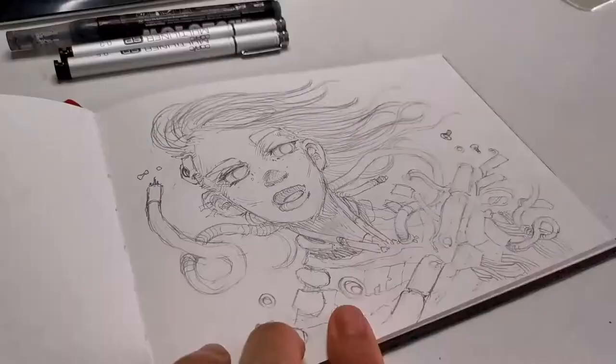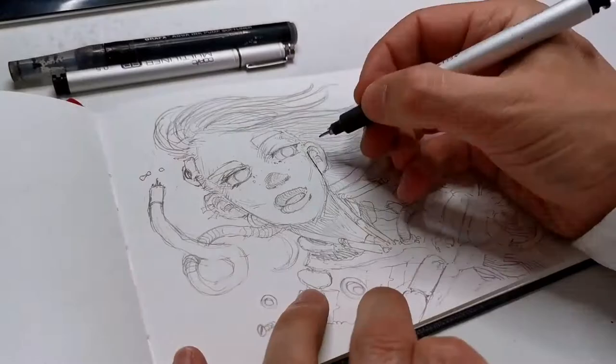What's up guys, Junkie Link here back with another video. This time I'm going to be drawing again on my sketchbook — this illustration here. So without further ado, let's jump into it. Cheers.